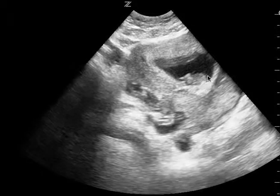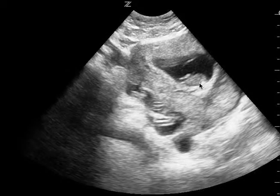This is an OB ultrasound. First thing is a clear IUP and you can see a heartbeat. It's probably a normal heartbeat.